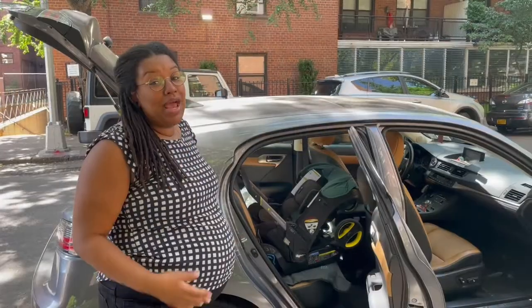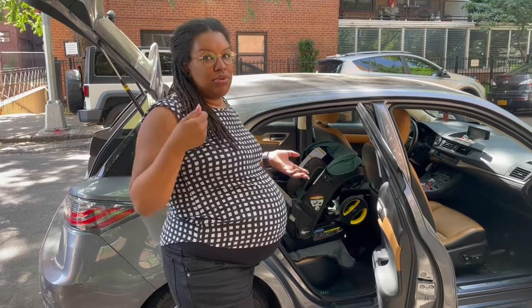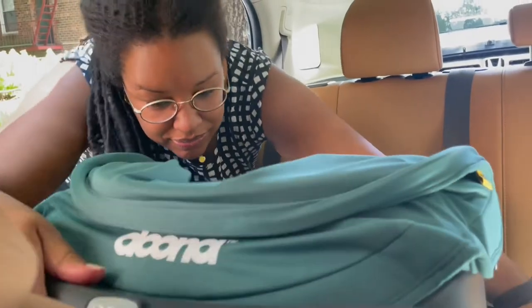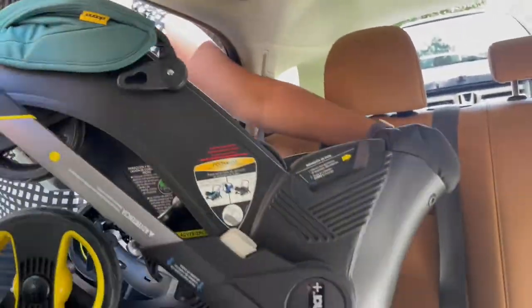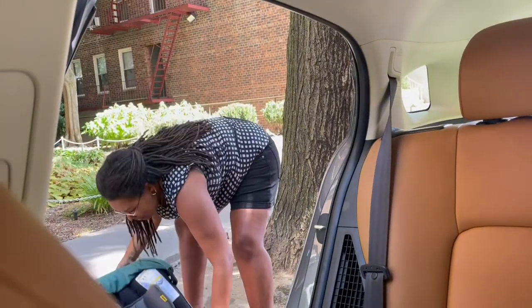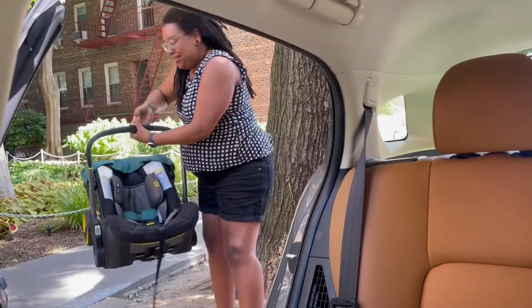Now I'm going to try to remove the Doona because we're learning how to use it. The first thing I'll do is push this all the way back, then pull the white lever to pull it out. I'm loosening this and pushing it all the way back — and if you can see, Ariel, there's a lever down here. I want to push this in to be able to lift the seat.